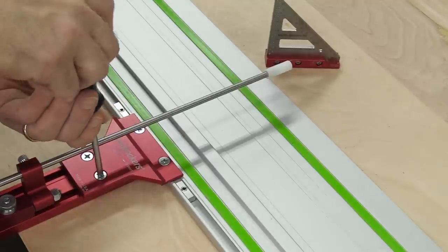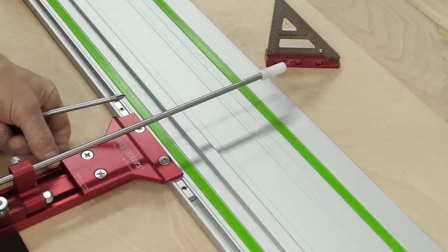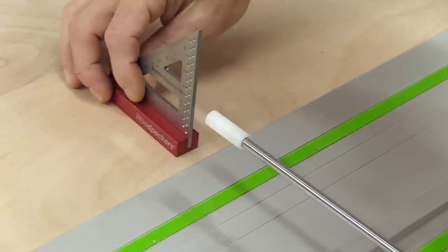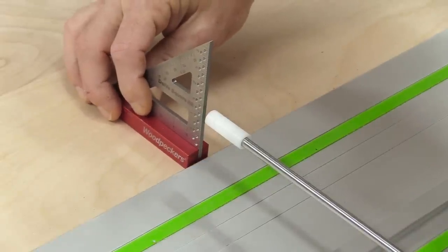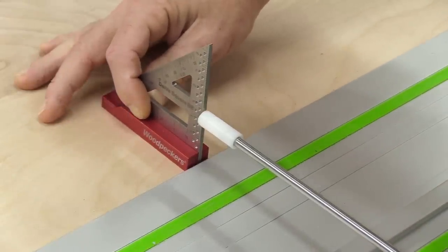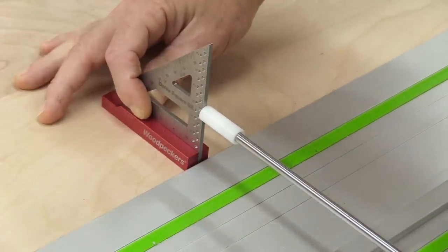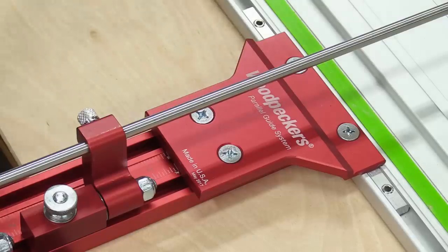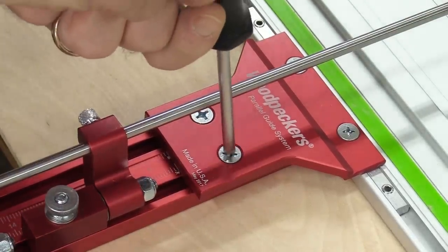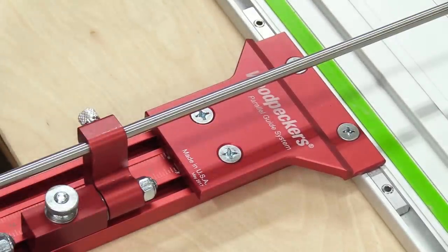Now I need to loosen these screws that hold the scale to the main body bracket and move it back a little bit. I'm going to take a known square, keep it flat against my worktop, and place it right up against the splinter guard. I can slowly move this up until I just kiss that edge. With that all set up, I just tighten these up and my scale is calibrated to where my saw cuts.